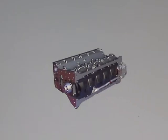The oil pump mounts to the block at the rear of the engine and is driven by the gear on the crankshaft.